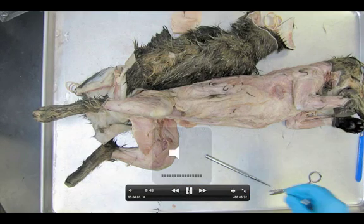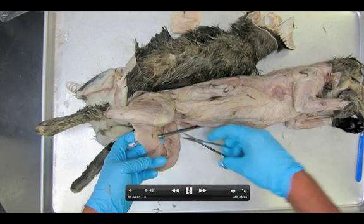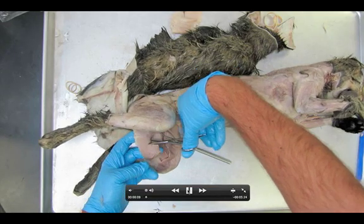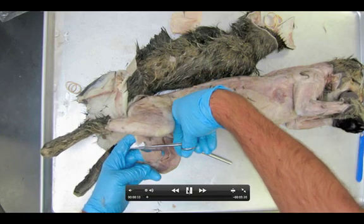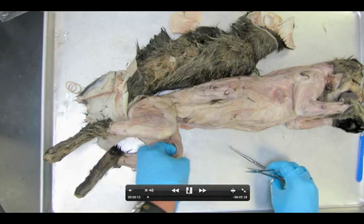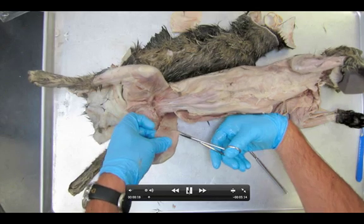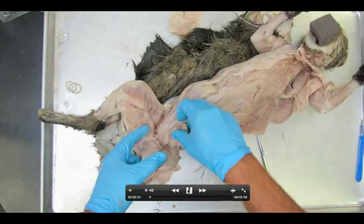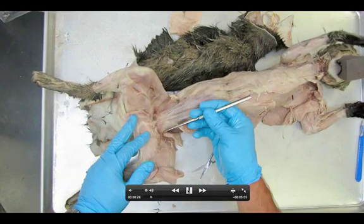Here we go — we're going to take a look at dissection number 11: the deep thigh muscles. To begin, we're going to quickly cut through the gracilis muscle, being careful not to probe or stab anything below. Then we'll cut through the sartorius muscle up above, using the same approach. We'll start with what we call the adductor muscles.